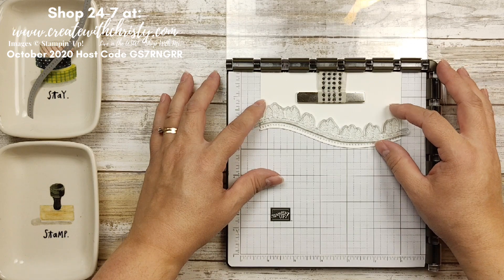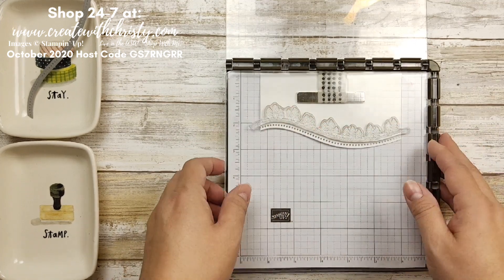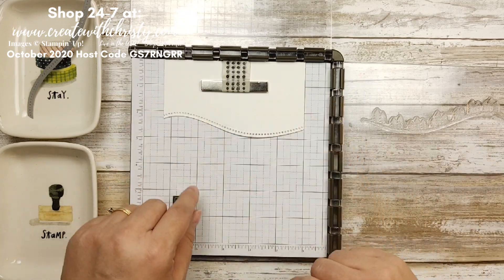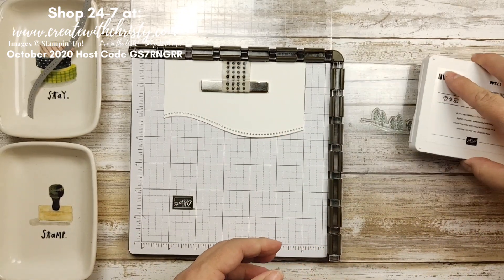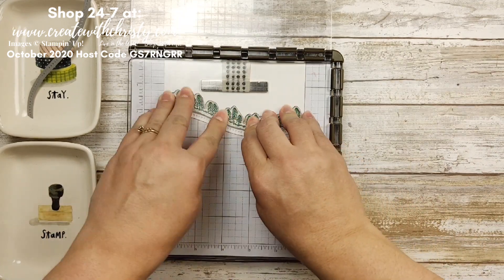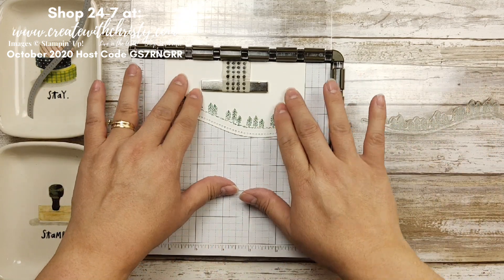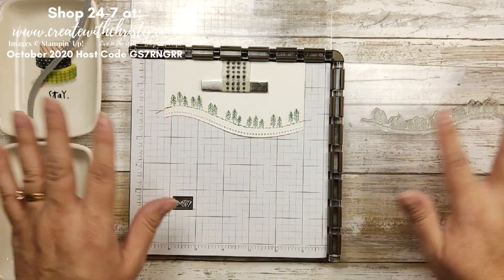I can move this around and get it matching the curve of my die — because the die curve never changes but you can change the curve of the stamp. Move it over a little to center it, put this down, and it's ready to go. Now I'm going to ink this up with my Shaded Spruce — I'm using the colors from that Classic Christmas paper. Get that stamped. Easy peasy. If I didn't get it right I could ink it up again because it's still in the same spot.